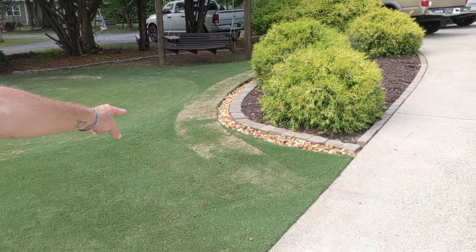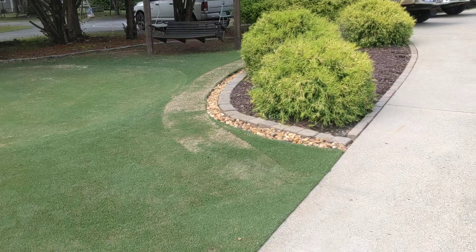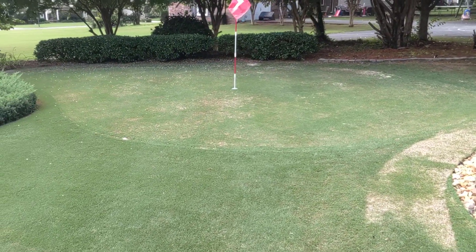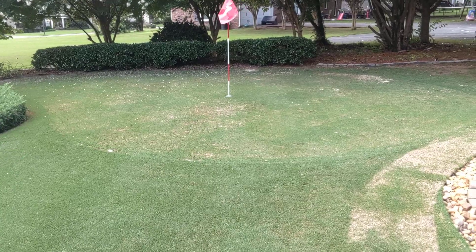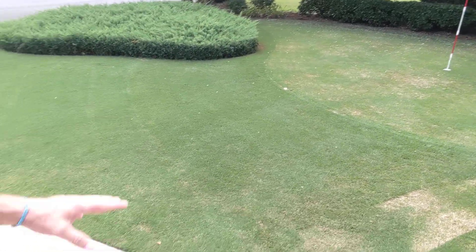It will grow back. And where I did the mistake scalp right there, it's already coming back in nicely. I think within a week's time this putting green is going to look great — all filled back in, nice and green, cut low, the fringe.